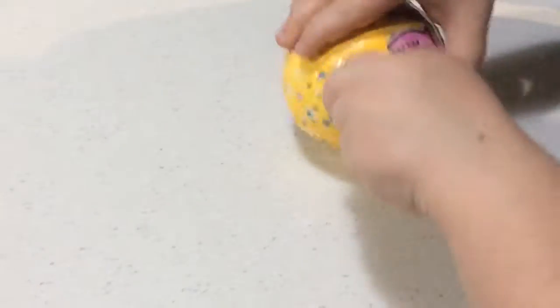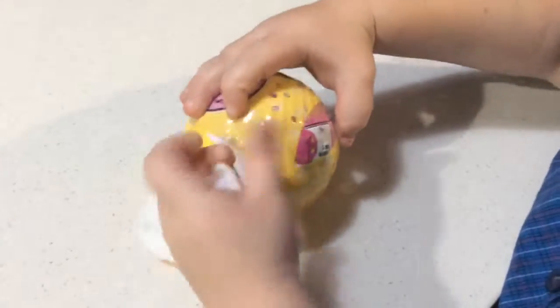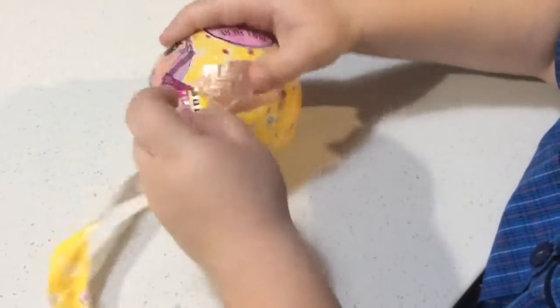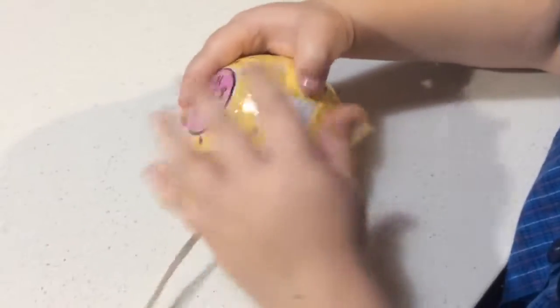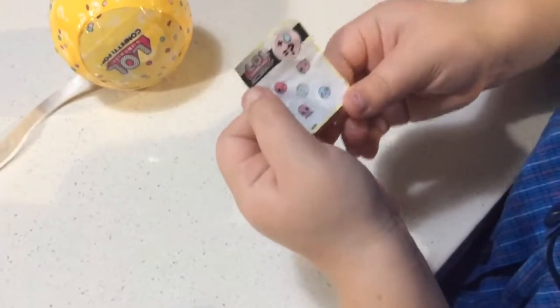Okay, so it's a bit shaky and this is a handheld camera. Oh, you got a gold one! Cool — wait, wait, oh my god! You got a gold one! You got a gold one — that means you got like some sort of ultra rare thing!